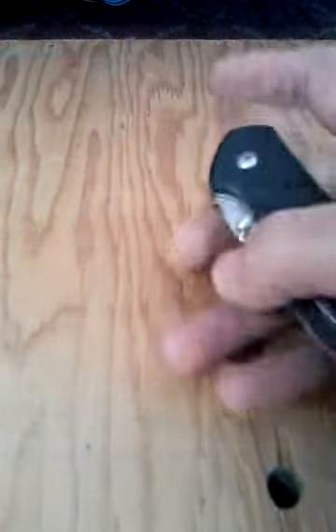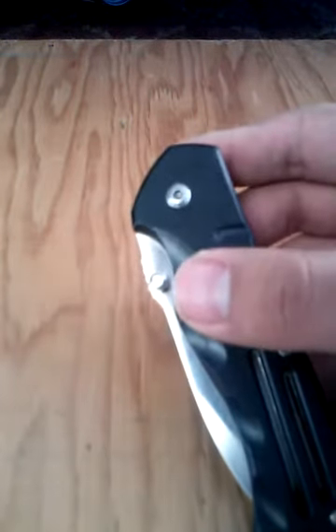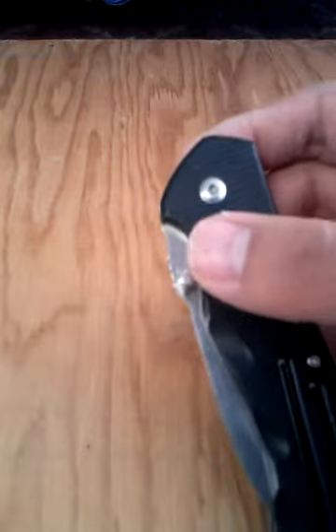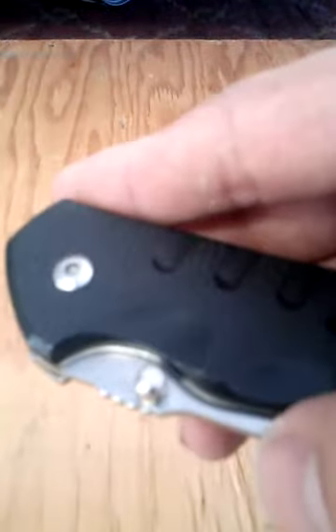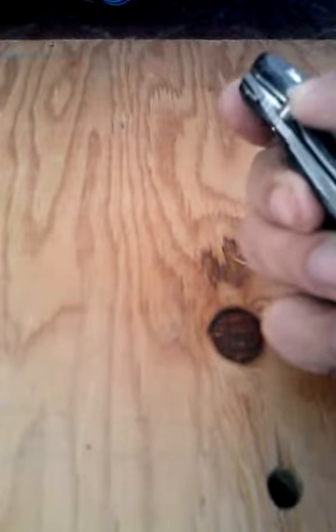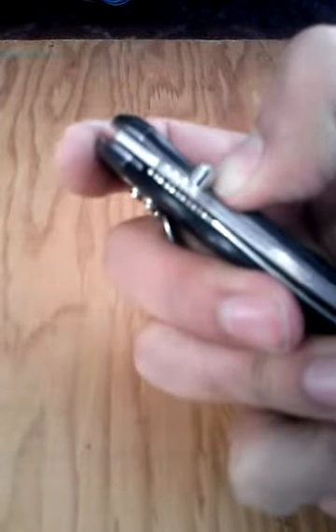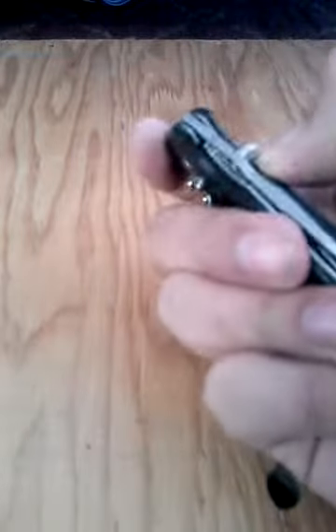A con for me would be the thumb stud — it's really poor placement. If it was a little higher, it would be great. If it was right in the middle of where that groove cutout is for your thumb, it'd be great. But because it's right up against the plastic scale — and by the way, the scales are plastic — it's pretty hard to open. You can't easily push it with your thumb. Most of the time I have to slip my thumbnail and thumb in between the plastic scale and the blade just to flick it open.